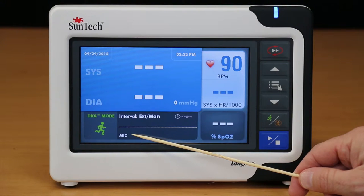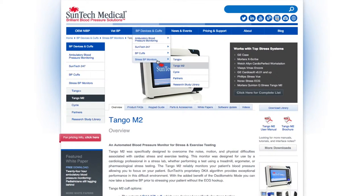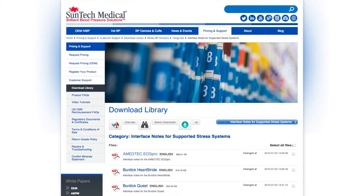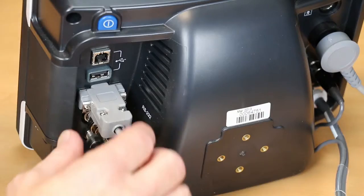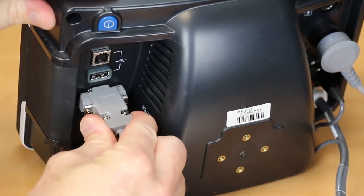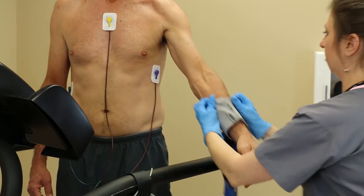If you don't see this white dot, you will need to verify that both the Tango M2 and stress system are programmed correctly. If you need help with programming, there are interface notes on the Centec website or in the Tango M2 e-library we talked about in video 4 of this series. If this still does not correct the problem, try disconnecting and then reconnecting the RS-232 cable completely.